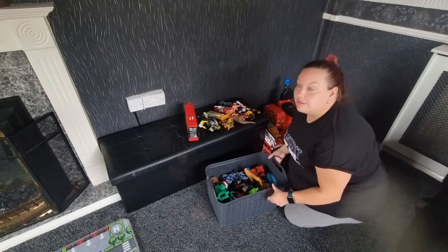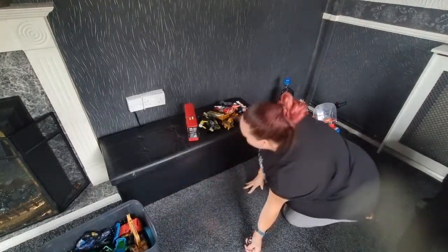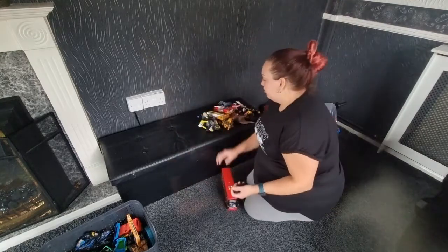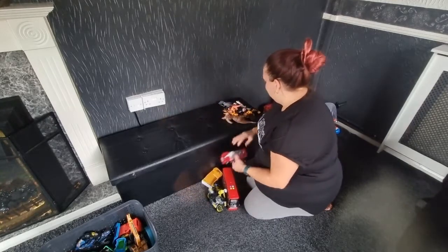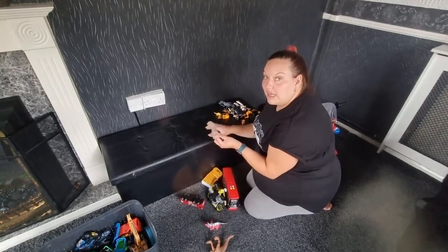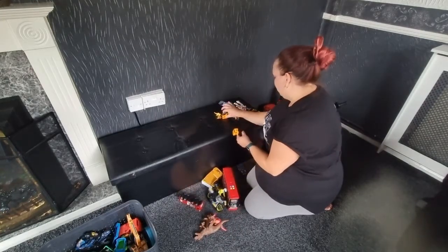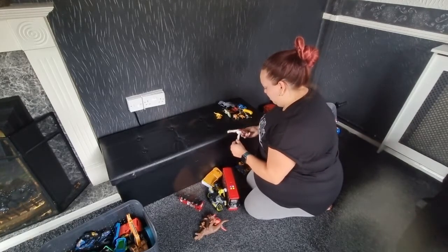That toy box is sorted out. There are just a few mix-match bits in there — some wheels, dinosaurs, and sea animals going in with the sea animals. Lots of little dinosaurs, lots of little dinosaurs, cars, and little figures.